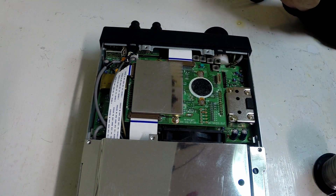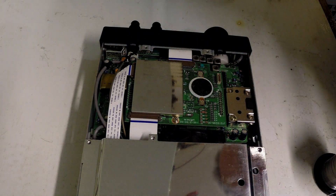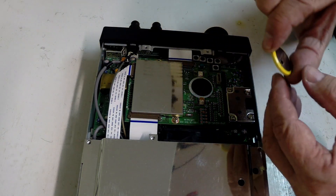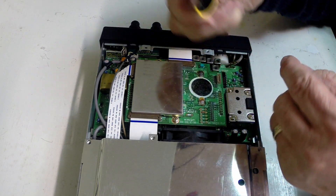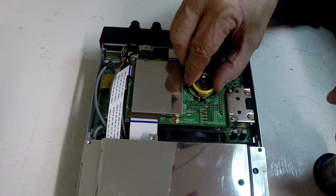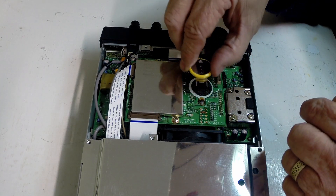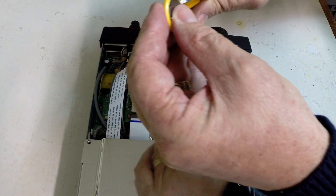There's some Velcro on the bottom — not expecting that — but it's come away fairly cleanly. The positive side is down; the positive is where the tag is. I'm going to trim the tag with side cutters so that it will line up with the pad.